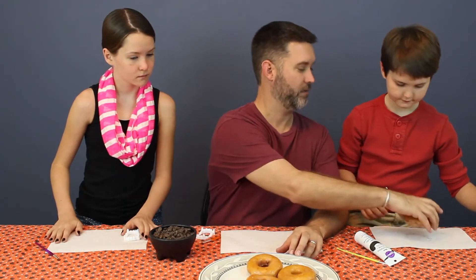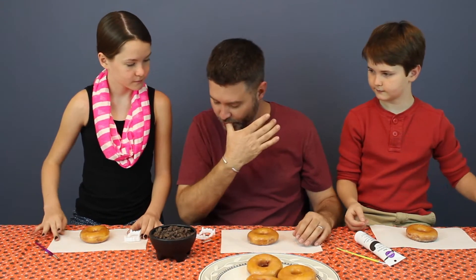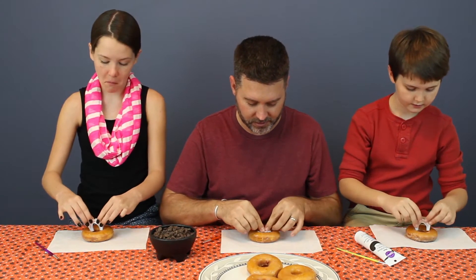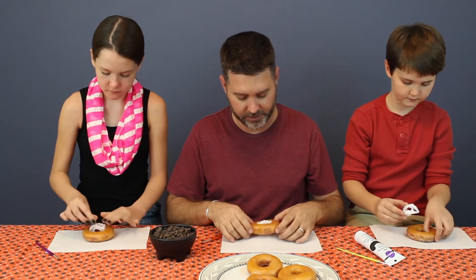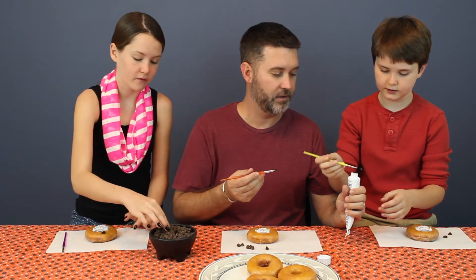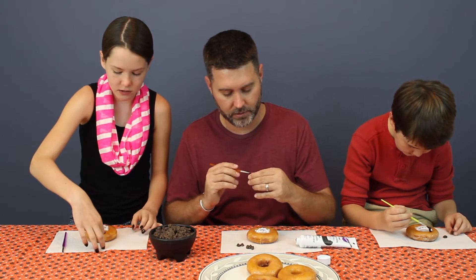Alright, you guys ready? Let's do it. A donut for you, a donut for you, and a donut for me. All you do, you take your vampire teeth and you kind of squeeze them in to the middle of the donut there. Stretch it out a little bit — we look like this. That's pretty neat. I kind of have a technique where I use the pointy bit to kind of stick the donuts.